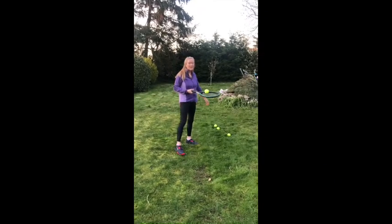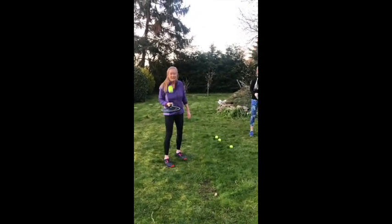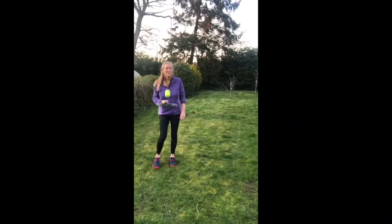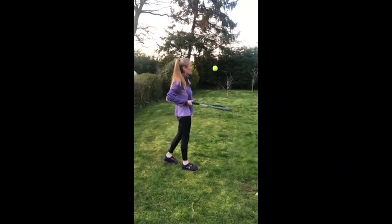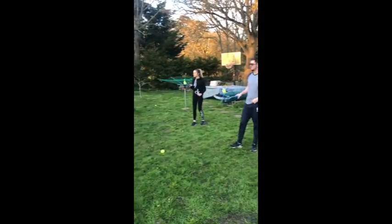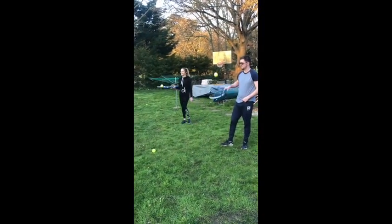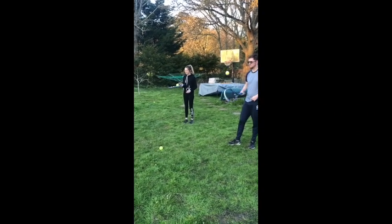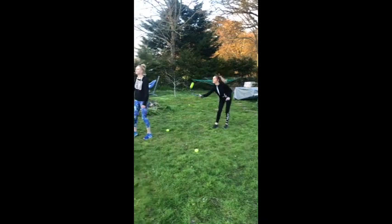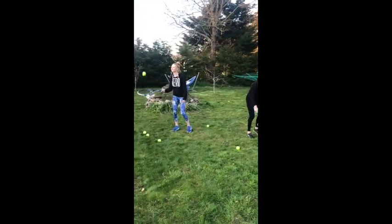We're up for the next challenge: bouncing on top of the racket. Just see if you can do it — like the volley challenge. Once you're finding that fairly easy, try a twiddle — that's one either side of the racket. You could have a little competition to see who can do the most.